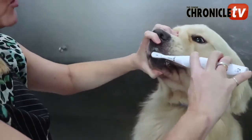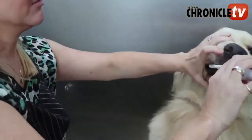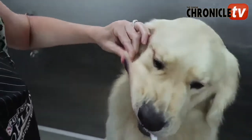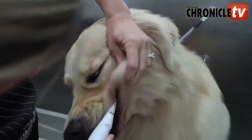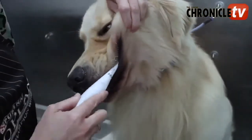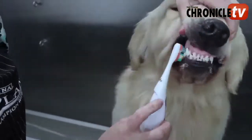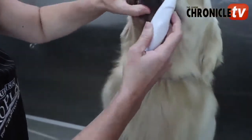Thank you — you're being a good boy. Again, pull the cheek and get in there. On the other side, the same thing — pull the cheek and you can get in there. Double check those canines, and of course, the bite.